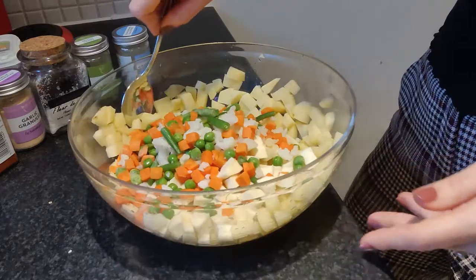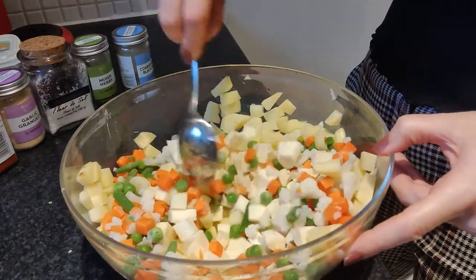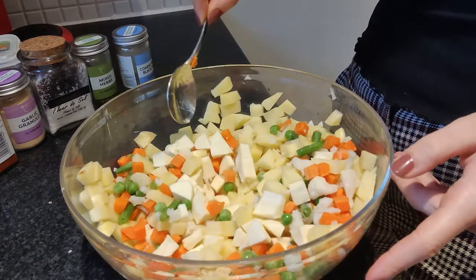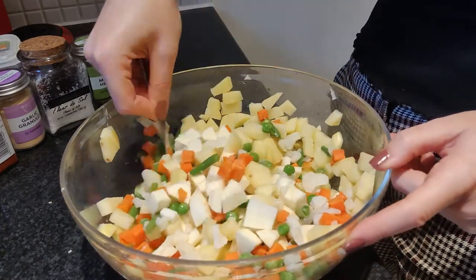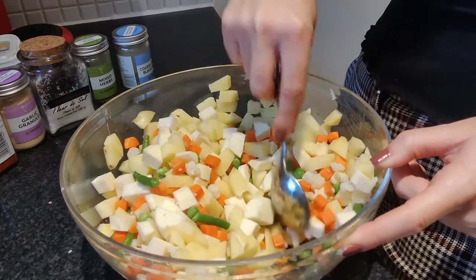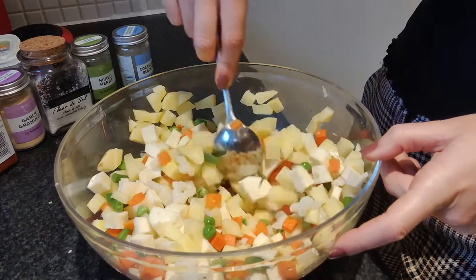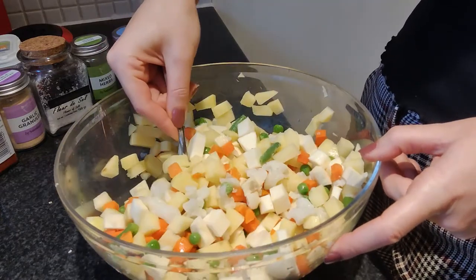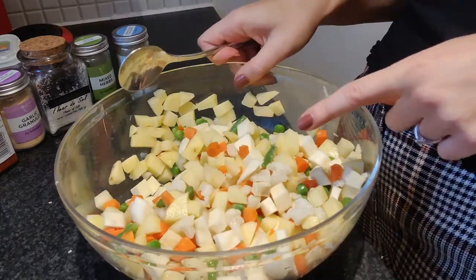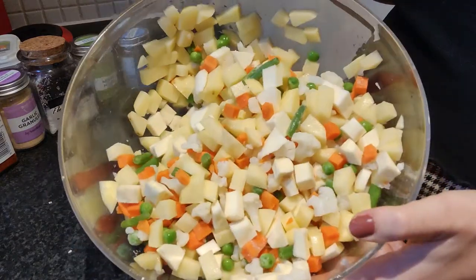Okay, disclaimer — this is not going to be your traditional pasty, not only because it is vegetarian but also with the seasonings that I'm going to put into it. I feel like vegetables need a little help sometimes. So I have just mixed in all of my chopped up potatoes, my thawed frozen veg, and the cut up parsnips as well.